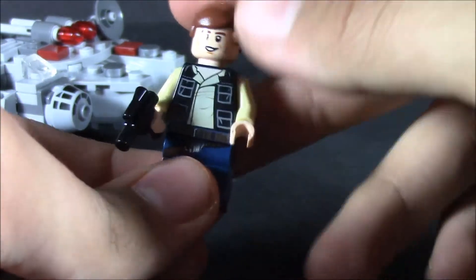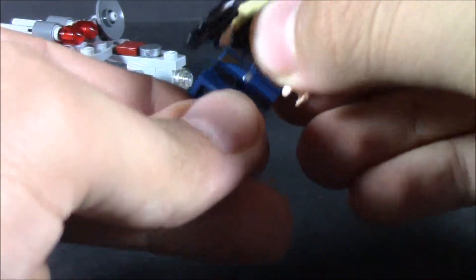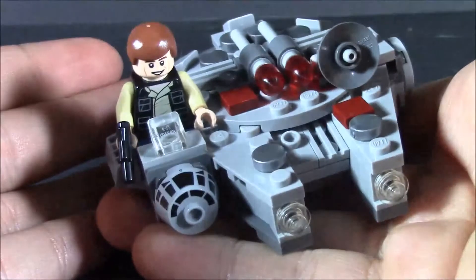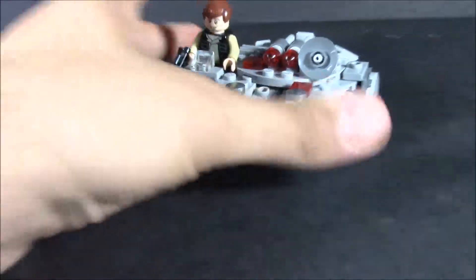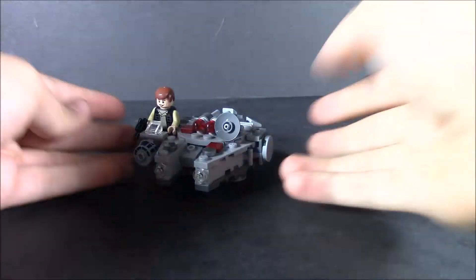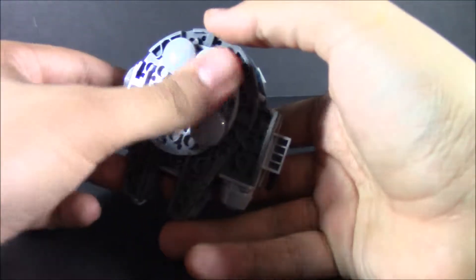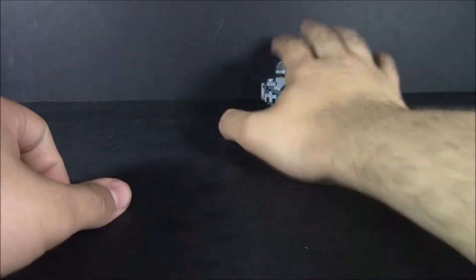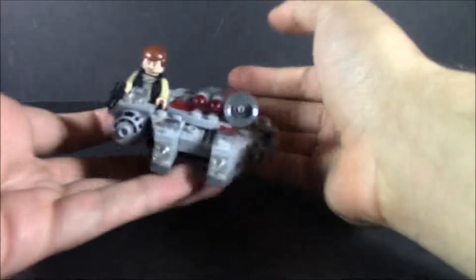Got a nice detail there on his vest and shirt, even on the back. You can actually have him sitting just right in there. It's a fun little build — I really enjoyed it. I really want to pick up a couple more of these. You can roll it around because it's got these little smooth pieces so you can roll around without causing any problems to the toy or whatever you have it on.